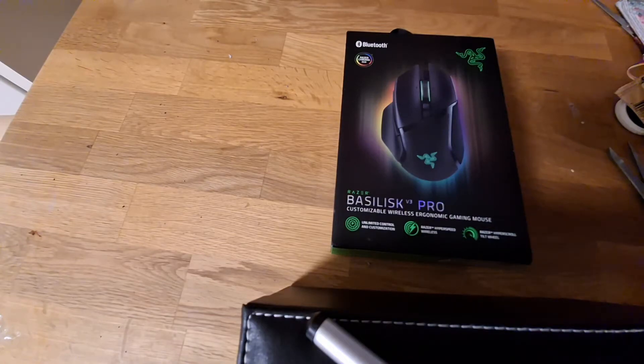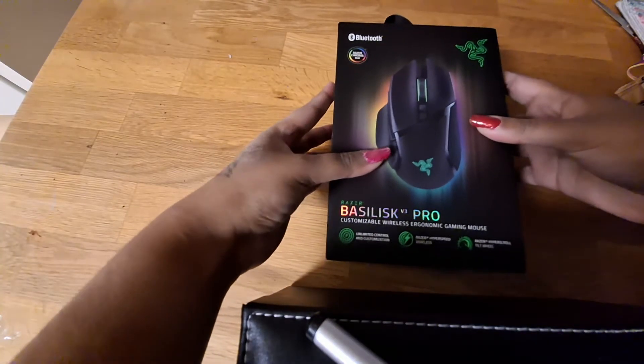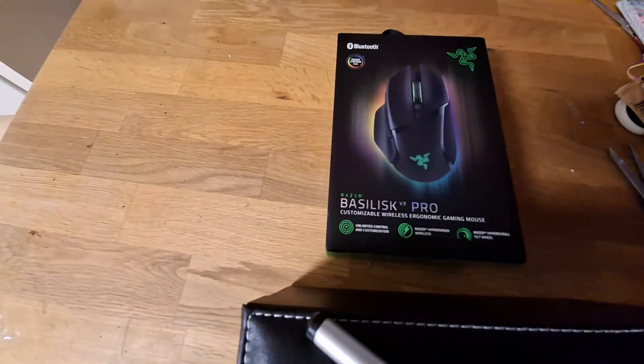Hello, so here we have the Basilisk V3 Pro that we are going to review — if it's still good or not. I have been using this mouse, but I still have the packaging and I have packaged it up like it's brand new, like how you would receive it. So let's go.